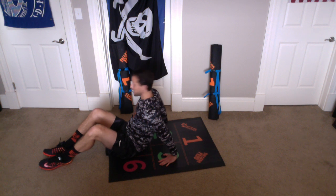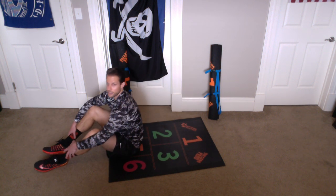Here we go, ready? And begin. 1, 2, 3, 4, 5, 6, 7, 8, 9, and 10. Alright, excellent, good.